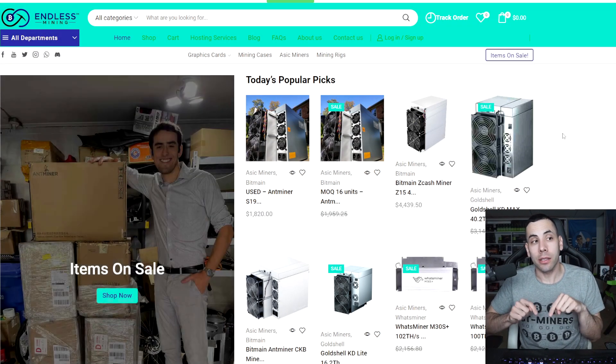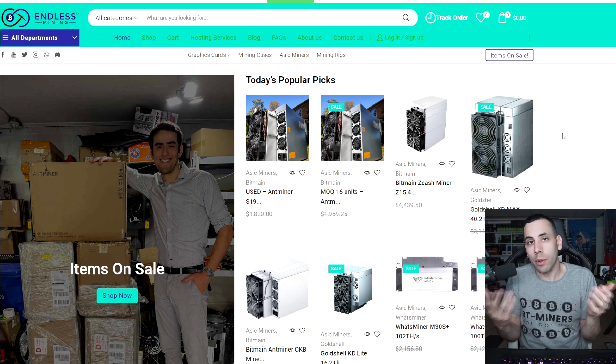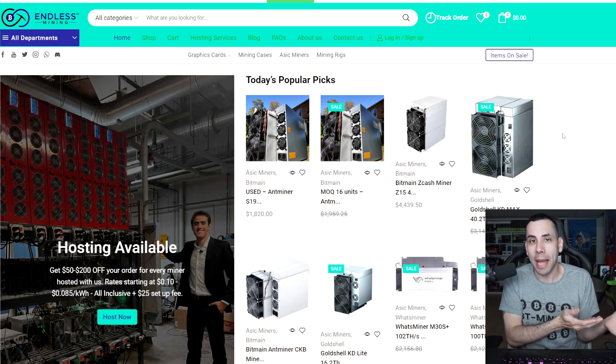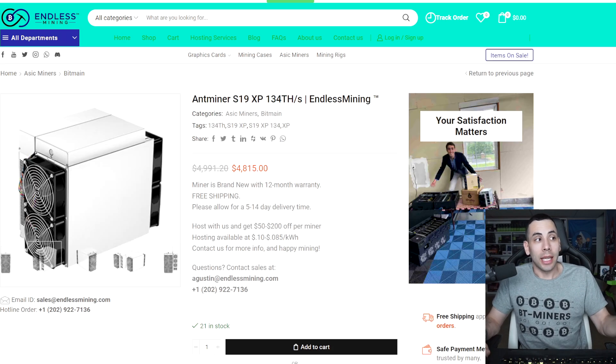That's Endless Mining — I'll put a link in the description below. It's not sponsored or anything, well technically it is: he sends me the newest GPUs, I review them on my channel, and then I send them back to him. Simple as that. He's an awesome guy — he sent us the 4090, the 4080, and the 4070 Ti.